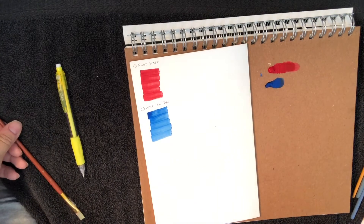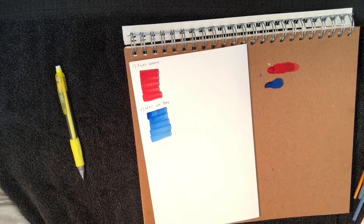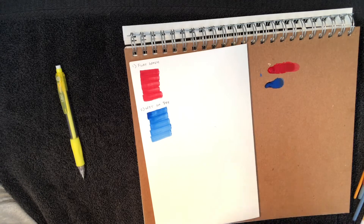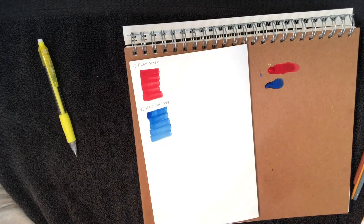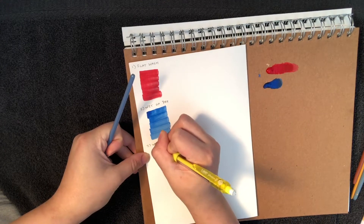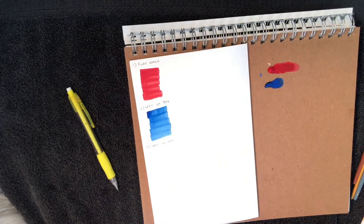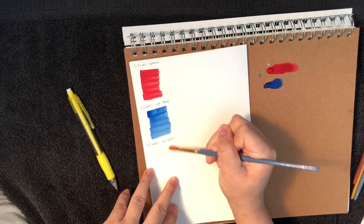Dry off the brush and let's go on to the next technique: wet on wet. I'll use red — it's my favorite color. I'll use a round brush for this. So for wet on wet, wet your brush with clean water. You want to keep a good amount of water on the brush, so don't tap it off too much. Lay down a wet wash on your paper.